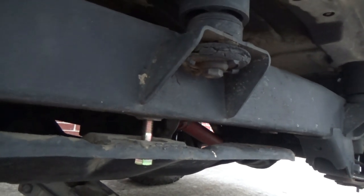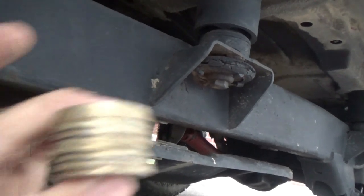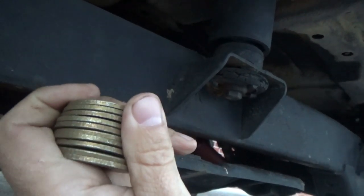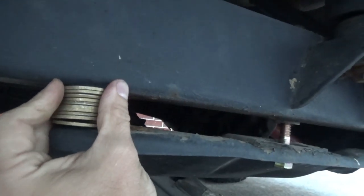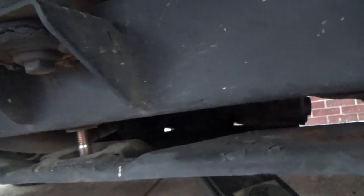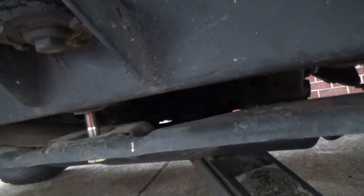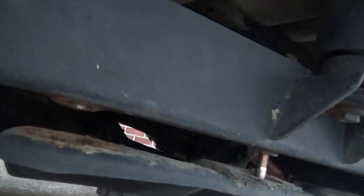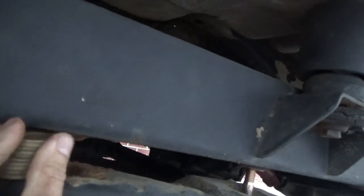I've dropped the jack down and created a big gap here. Now, you can buy the kit, but I'm using washers — grade 8 half-inch washers. If you stack 10 of them, it's almost an inch. Most aftermarket kits that you buy for transfer case drops have little aluminum or steel bushings, but I'm using washers simply because you guys can do it too — just run down to the hardware store, buy some washers and some bolts, and you're done.